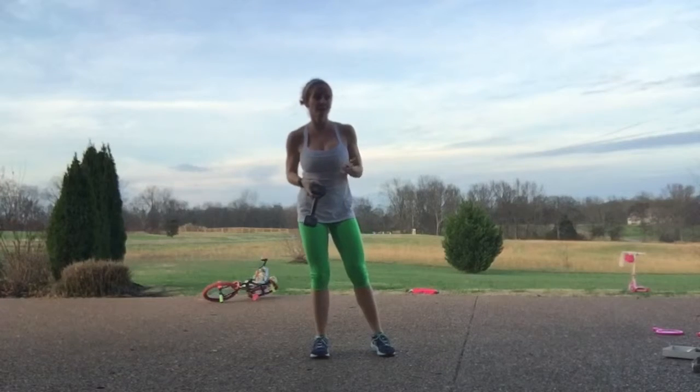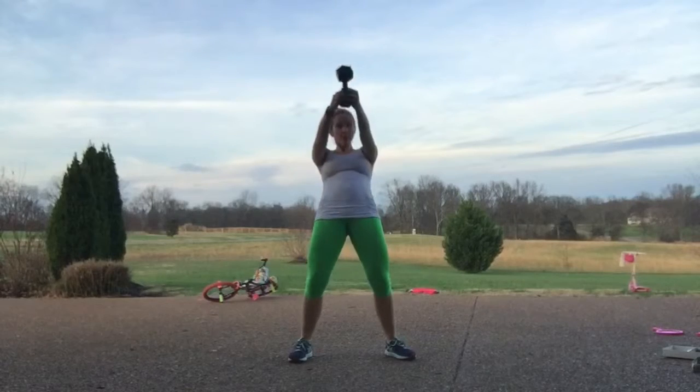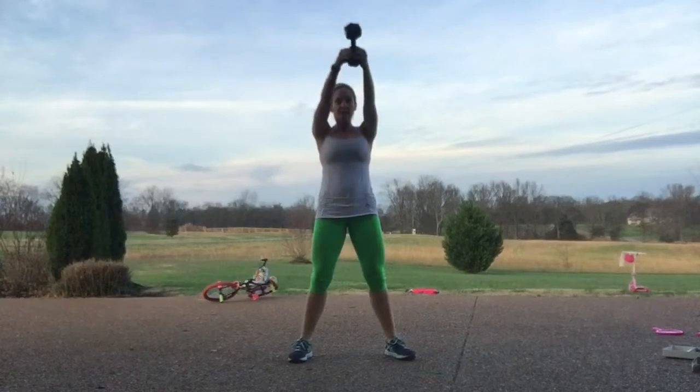Today we're doing cardio strength — some strength training with some cardio work. We're starting with a heavy weight; this is a 10 pound but it's really not heavy enough — I suggest something more along the lines of 20 pounds. We're going into a squat hold, keeping that weight nice and tight: squat swing and pull, squat swing and pull. Try not to thrust forward with your hips, just swinging that weight down and up, keeping your back nice and flat.